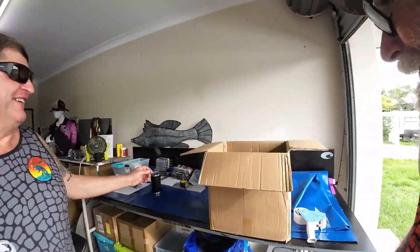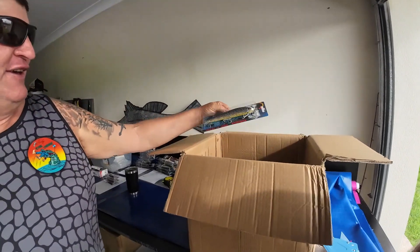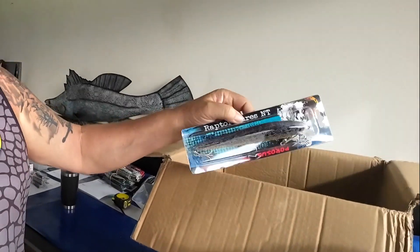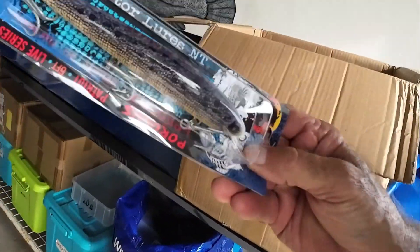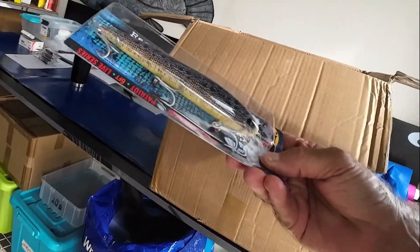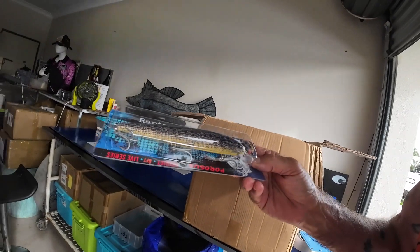And wait, there's more! We've got a seven-inch Dominator in porosis. Oh, how good's that! I can't wait to be rolling that one through the water - that's got me written all over it.